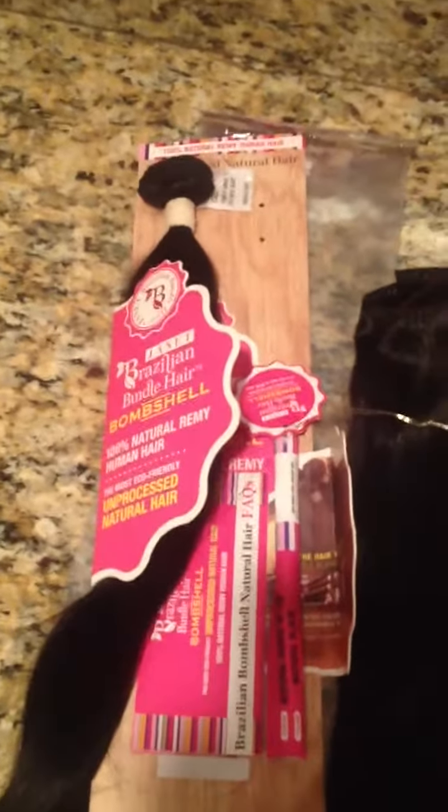Hey y'all, I just got some hair. It is the Janet Hair, Brazilian Bundle Hair Bombshell, a natural weave, 18 to 20 inches, natural black is the color. As you can see, this is the color — this is what it looks like, it's really pretty.